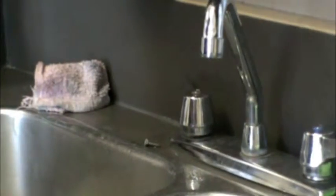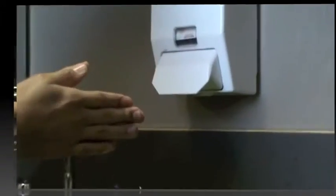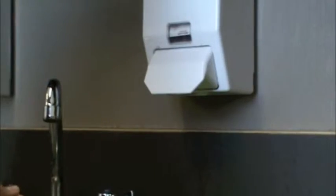First, turn on the water and soak your hands. Second, get some soap on your hands and rub it together.